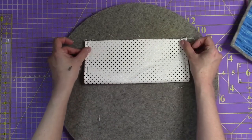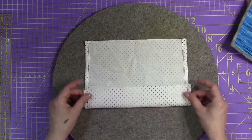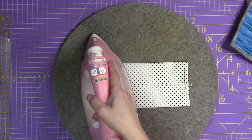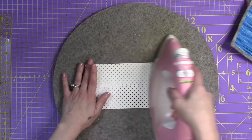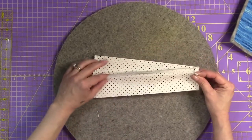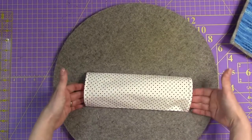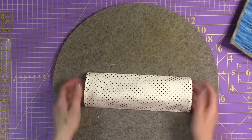We have our sleeve with sides ironed and hemmed into place. Now we want to take it wrong side to wrong side and finger press, so we know exactly where the center is. We're going to take our bottom and fold it up and then our top and fold it down, making sure there's no overlay - just meeting each other. Then iron and create these creases. That pop you see is what's going to allow that rod to go inside to hang your quilt or piece of fabric art.